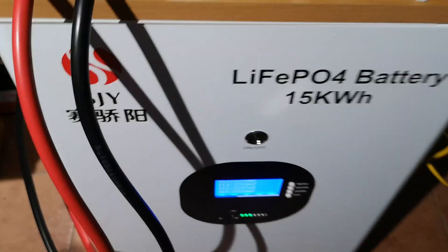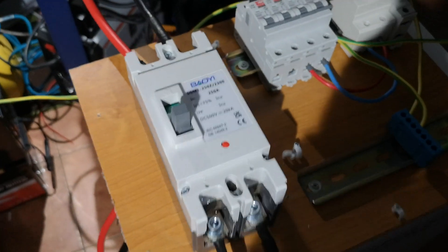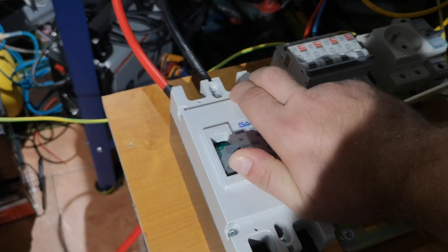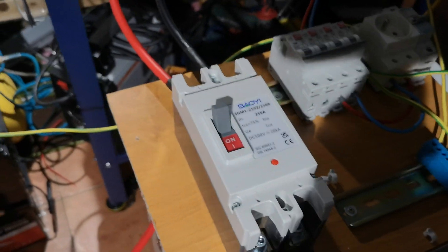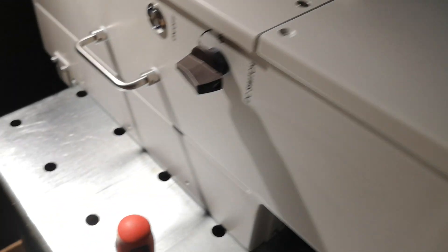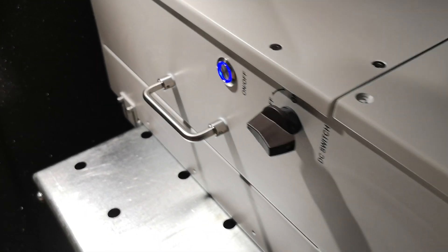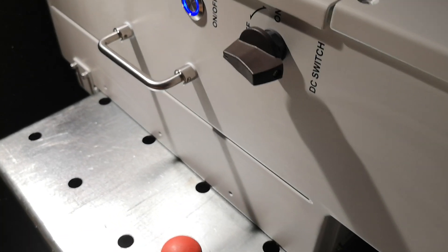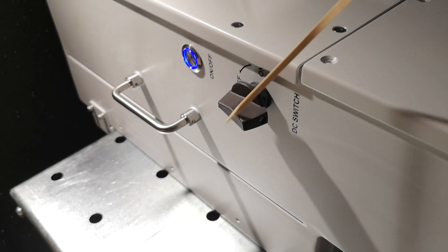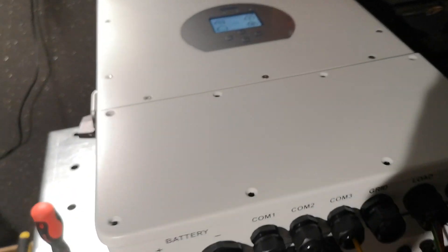The battery is at about 40% SOC. We can now enable the DC isolator to start. It's a lot of power. Nothing happens visually at first, but on the bus you already have low DC voltage. Now press On and we wait for the DAY inverter to start. Note that this switch does not disconnect DC — it only disconnects PV, so it can be on or off if you don't need PV.